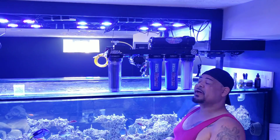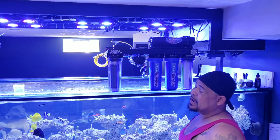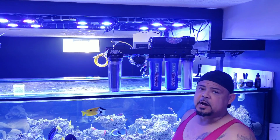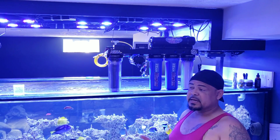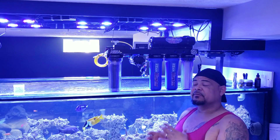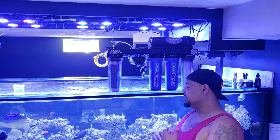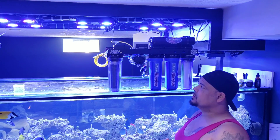This is the AquaFX Octopus unit. AquaFX is located out of Winter Park, Florida. I decided to upgrade my RODI unit — I want to be able to make at least 150 gallons in half the time. Right now I have a unit that's 150 gallons per day and it takes basically a full day to make that. I want to make that in half a day, because this system is going to need water changes on a regular basis.